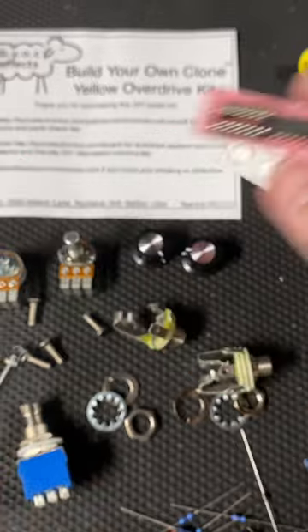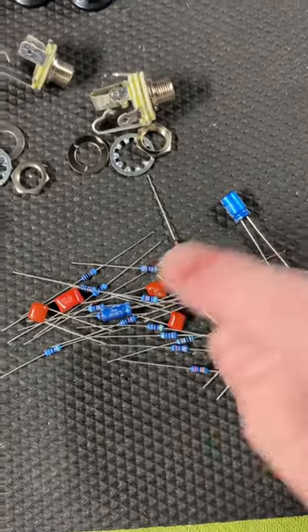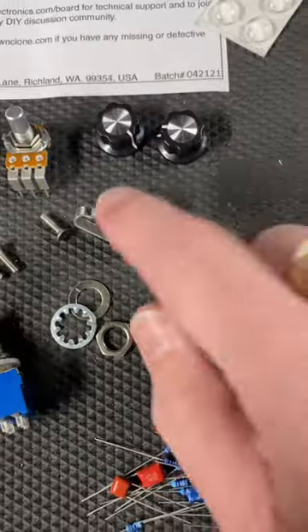Here's our chip and our chip socket. Here's our printed board. Here are some capacitors, some resistors, and a diode jacks.